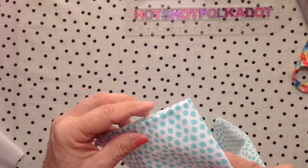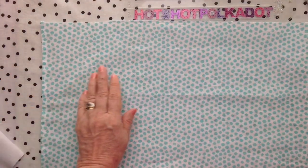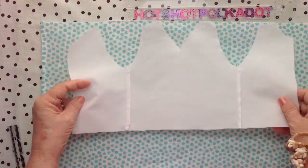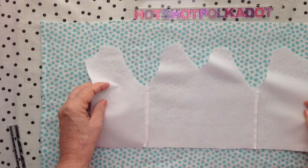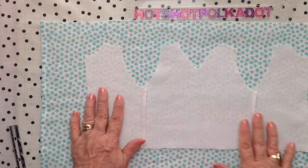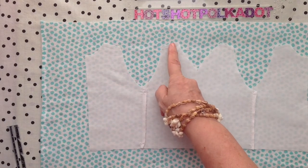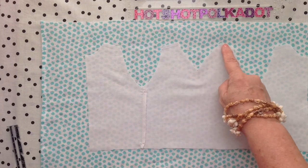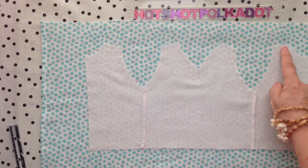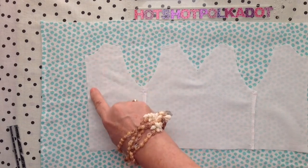I like the tea towel because the edges are already hemmed for me. Now I'm taking the center of the tea towel and placing my lining in the middle.